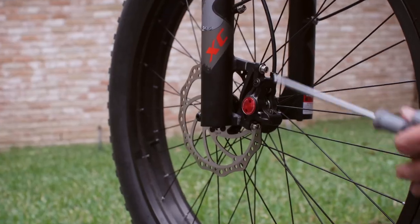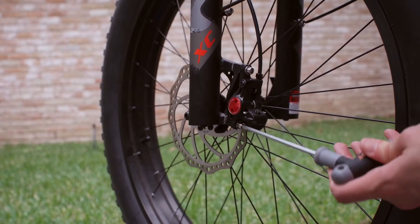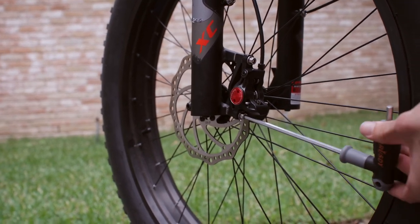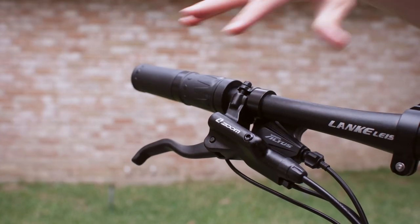The whole time, holding down the front brake. Once it's tight, you can let the brake go and give it a spin.